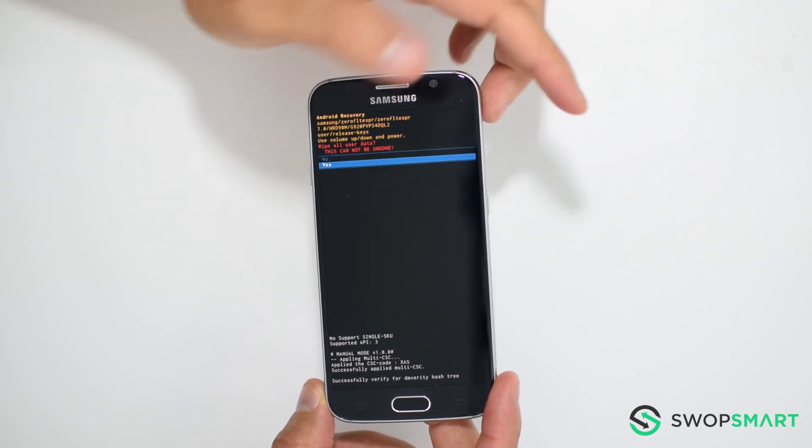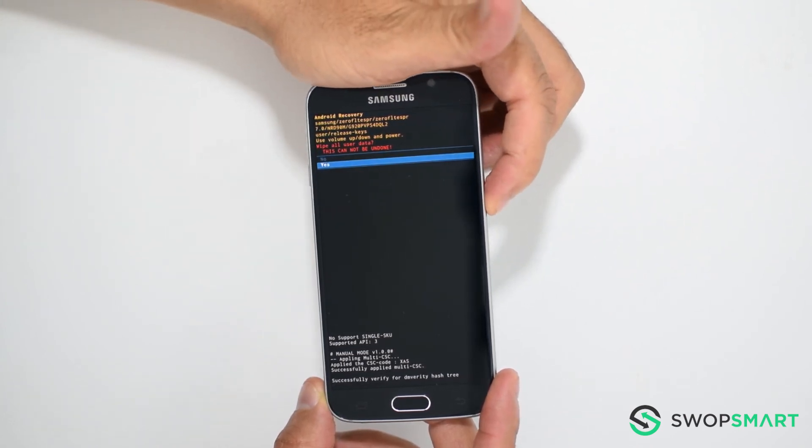Navigate to Yes by pressing the volume down button, and confirm the factory reset by pressing the power button.